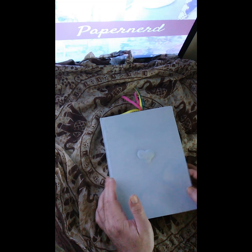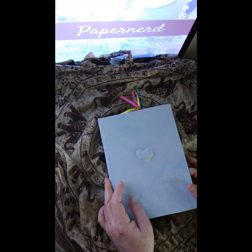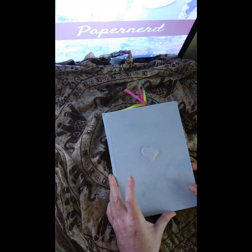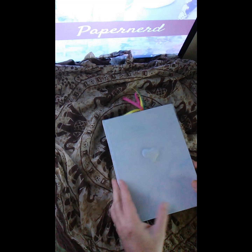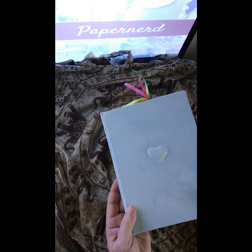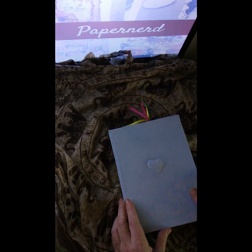Hello dear paper nerdians, this is the paper nerd Elise with a beautiful baby boy junk journal. It's a little bit thinner, doesn't have too much in it, but still packed. I hand dyed the cover myself and you can see in this heart how nice that turned out on the little swirls in the fabric. This is a 3D journal with a little heart in the middle.